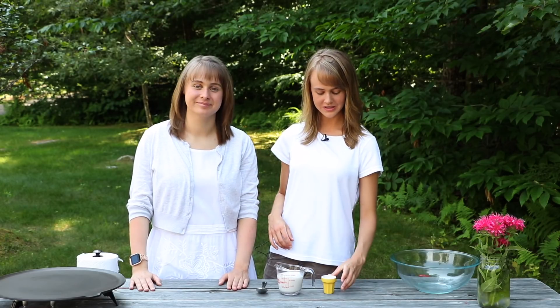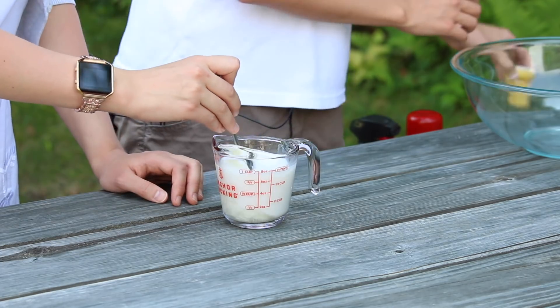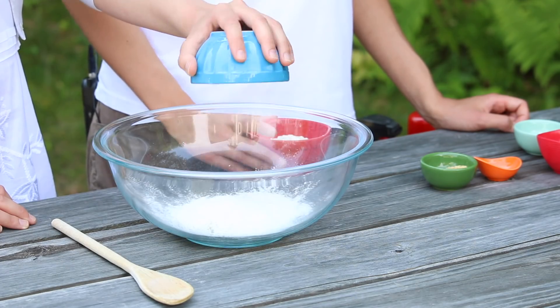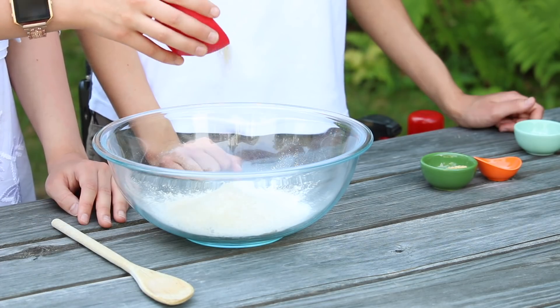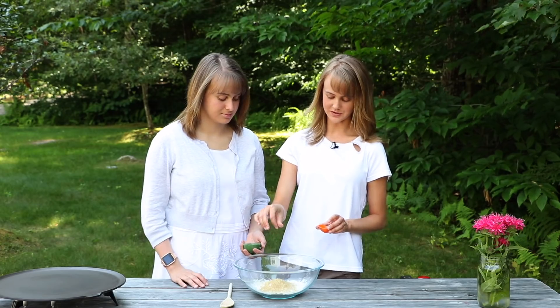We're going to get started by adding some lemon juice to some milk. Next we're going to mix together the dry ingredients, starting with some flour. I like to add some spelt flour, sugar, some baking powder, a little golden flax meal, and some salt.